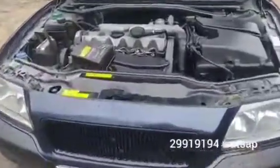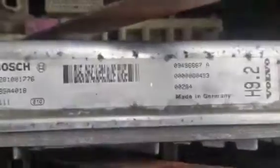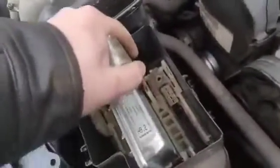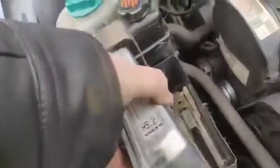Hello everybody, don't forget to subscribe to the channel. Let's see what we can do about this old dinosaur — a Volvo S80. We're going to remove an ECU; the ECU is EDC, basically MSA 15.8. It's an old unit, but this engine has 103 kilowatts. It has an old pump which is not a common rail system, so this is an old dinosaur, I would say.